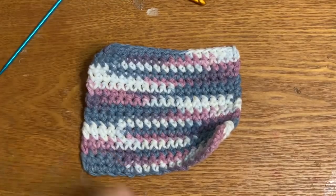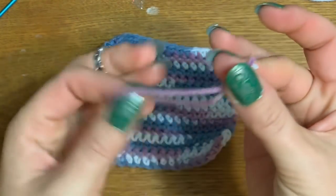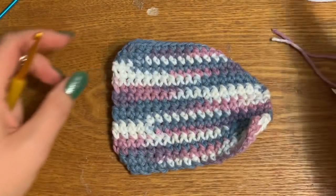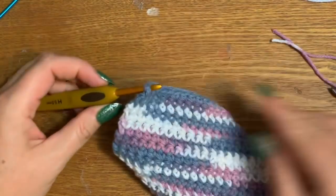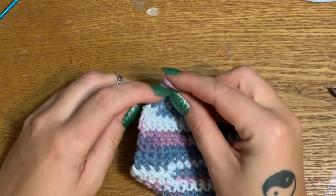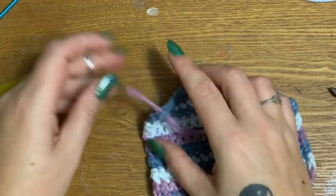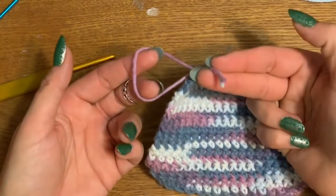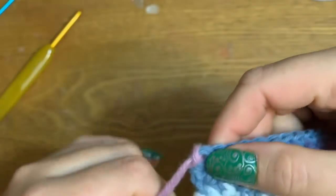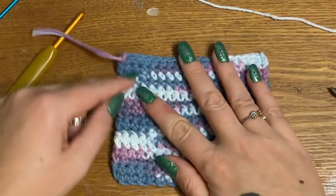Now I'm going to put some tassels on here to make it look more like a rug. Cut a piece of yarn about six inches and make a loop with it. Put your hook up through the corner, hold your yarn over the hook and work it through that stitch. Once you have your loop on one side and two pieces on the other, stick them through that loop and pull it tight. Do that all the way down the shorter sides and then it'll be done.